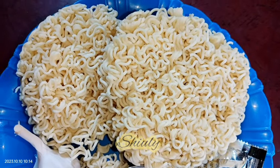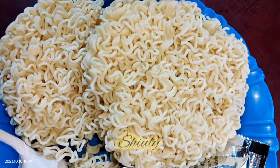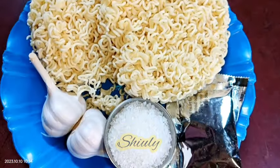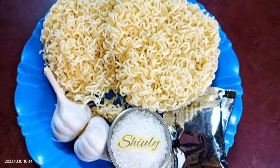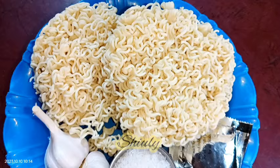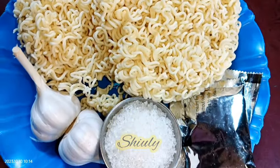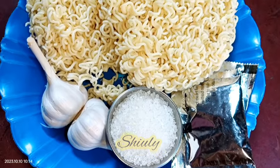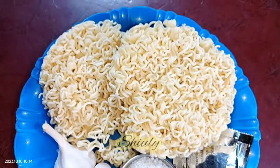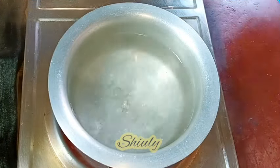Hello guys, here is Shivli and you are welcome to my kitchen. Today I'm going to show you a very special recipe of Maggi or Yipi noodles — that means instant noodles. If you are an Indian, it's a very familiar snack to you. I'm going to show you a very special way to make it, using garlic and sugar at the same time. It's going to be a very special and yummy recipe, so don't forget to try it.